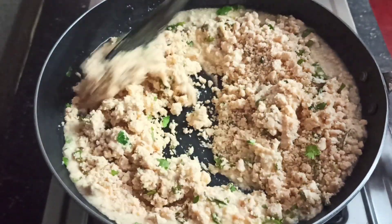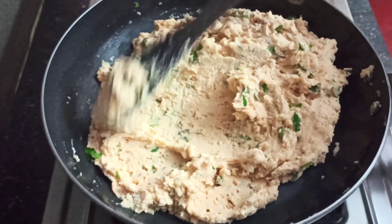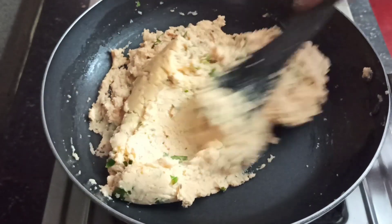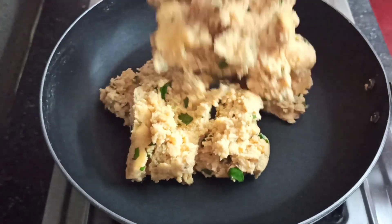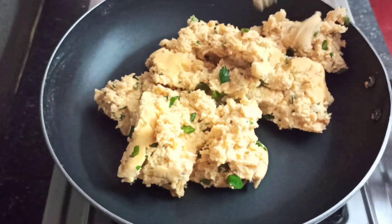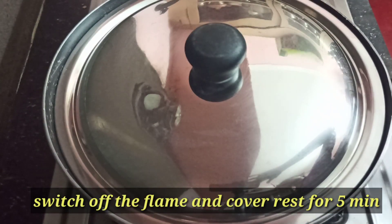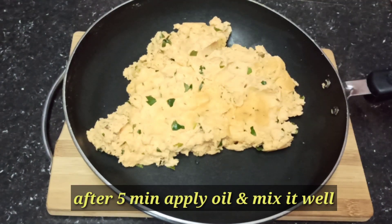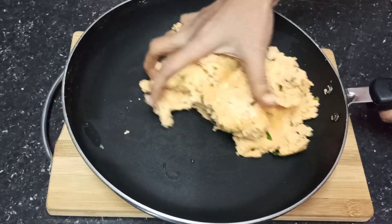It's dry and soft. Let's press the shape and fry it in the pan. Let's mix it, try the pot, and stir. Now cut the pot.